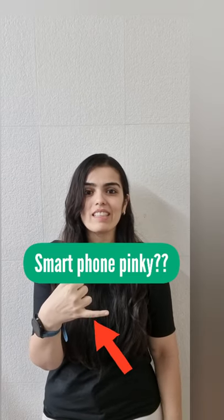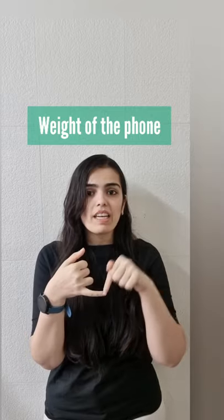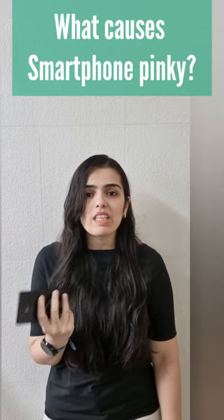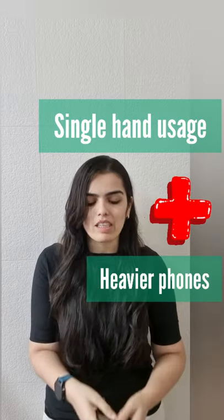Do you see that slight dent in your finger? That is because of the weight of the phone bearing down on your finger in this fashion. A lot of us are using heavier phones, tablets and phablets and using them with one hand.